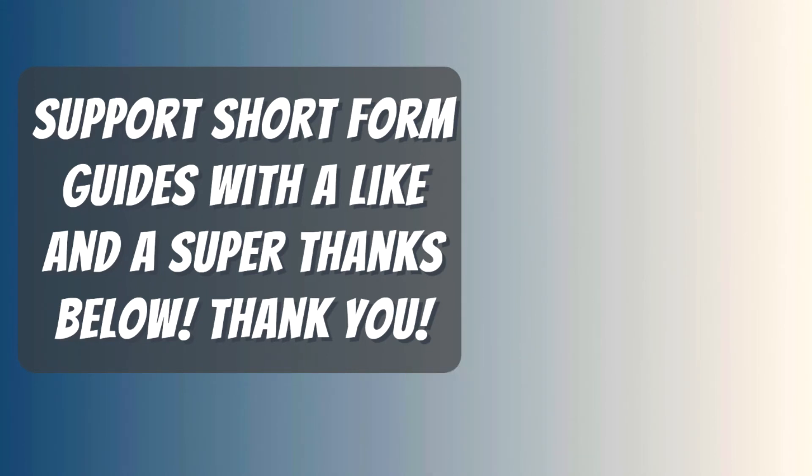And if you want to take it one step further so I don't have to sell ugly useless t-shirts like all those other YouTubers, leave me a super thanks. It's a new feature — it's below where the arrow is pointing, right beside the share button.